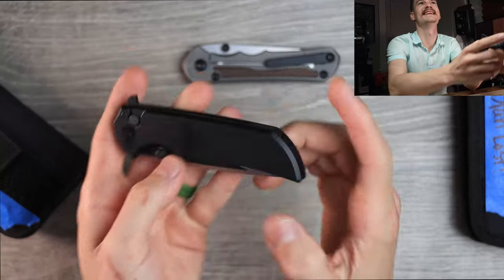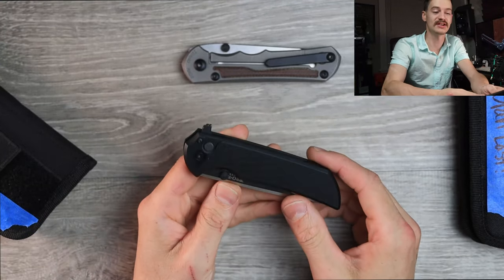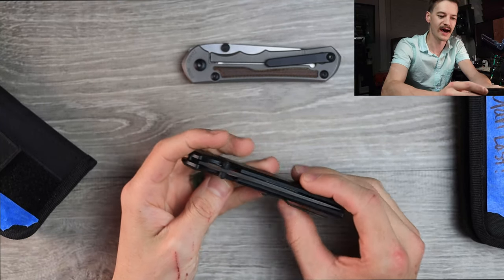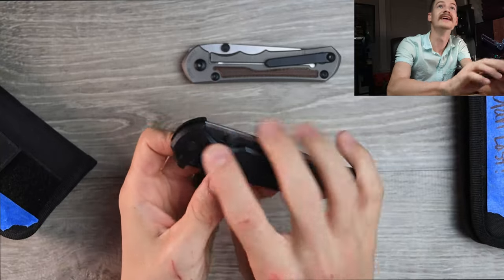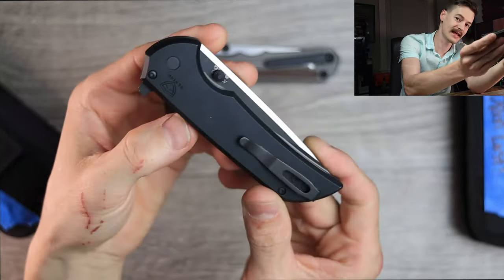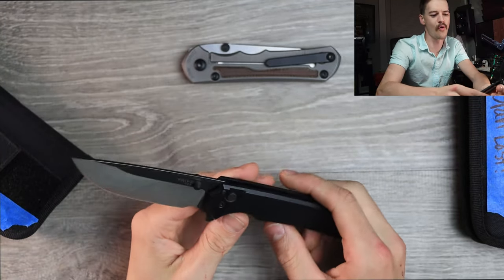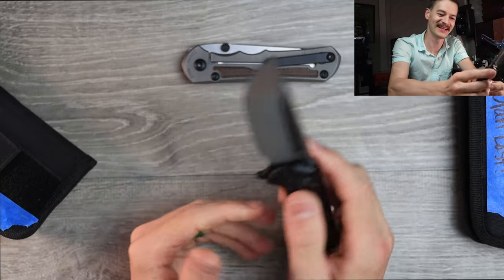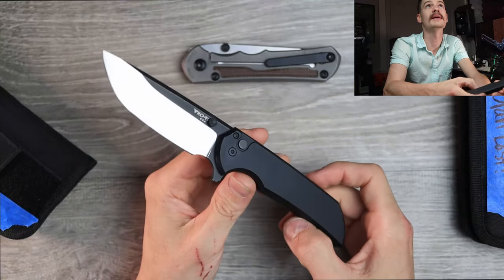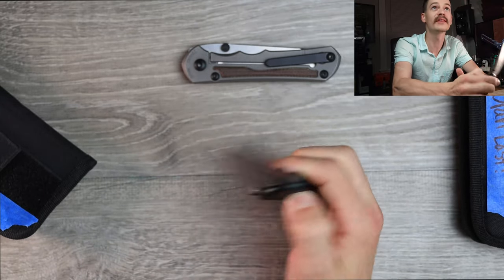This is my Pro-Tech Mordax. Now, it's already had some mod work done. I sent it to BGM to have a hollow grind put on that 20CV blade. And then I sent it along to Parker to put real thumb studs on it for me. Real — none of that clip-on shit. This is the real deal. It worked so well. I don't know if he strengthened up that spring, but the reverse flick is nuts, thumb flick is nuts.